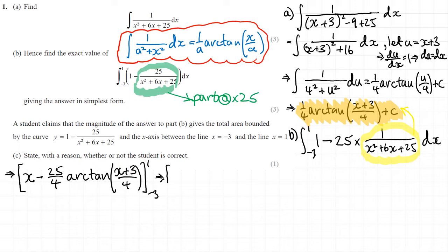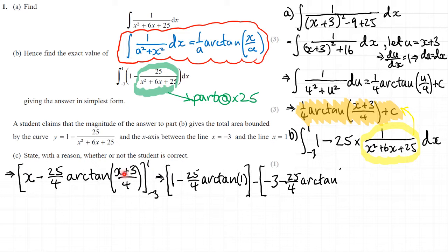Starting with 1: I'll have 1 minus 25 over 4 times arctan — putting the 1 in, 1 plus 3 is 4, 4 over 4 is 1, so just arctan 1. Then minus, putting the minus 3 in: negative 3 minus 25 over 4 times arctan. When I replace x with negative 3, the bracket becomes 0, so arctan 0.